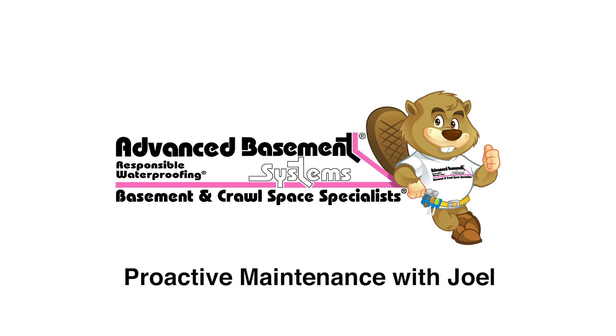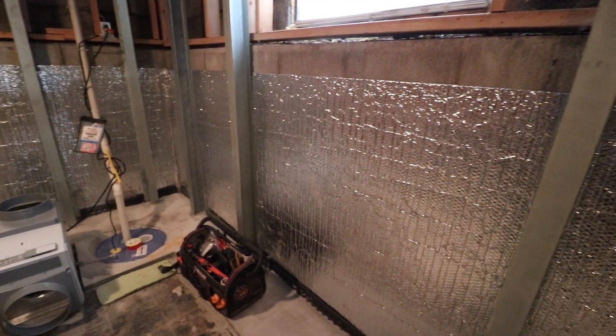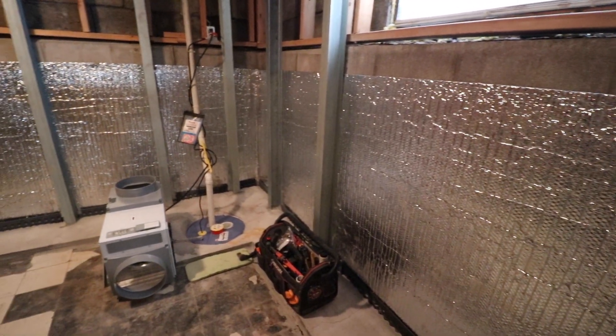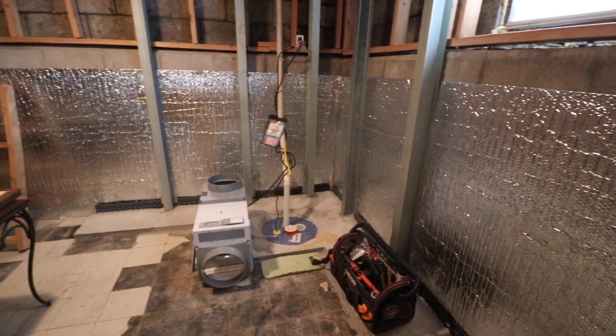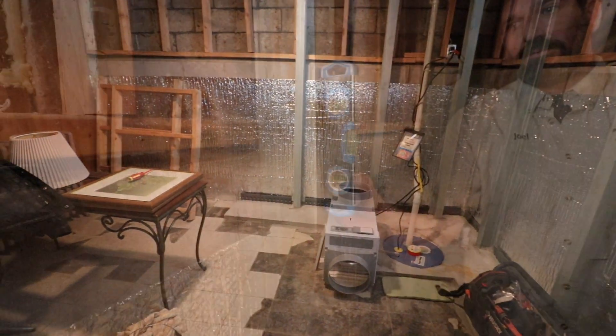Hey, it's Ben Bates with Advanced Basement Systems and today we're going to be looking at a proactive maintenance with Joel. This is a house we did some work in a few years ago and he's going to be taking us through a few different products, so I'm going to let Joel take it away and I will see you at the end of the video.